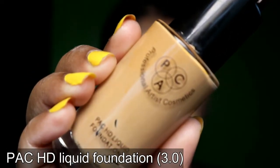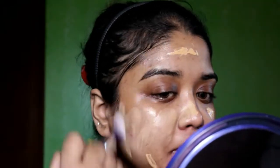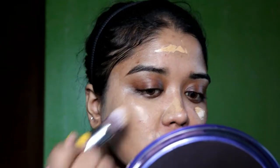After that, for foundation, I'm going to use the foundation in shade 3.0. I'm going to blend that properly on my face.